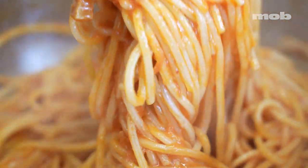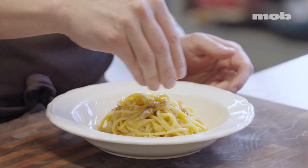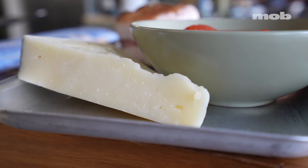Welcome back to When in Rome, the series where I show you how to make the four classic Roman pastas. On this tray I've got all of the ingredients to make all four of the pastas in this series: tomatoes, guanciale, pecorino cheese, some eggs, and obviously pasta.